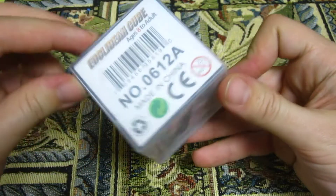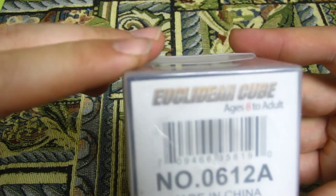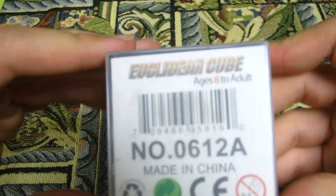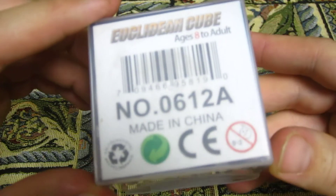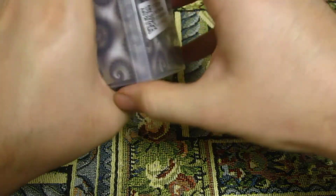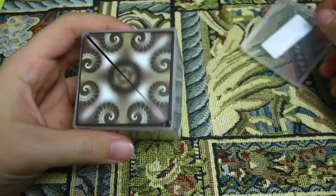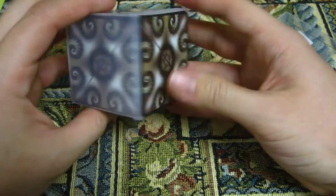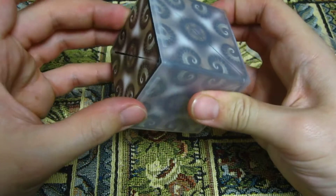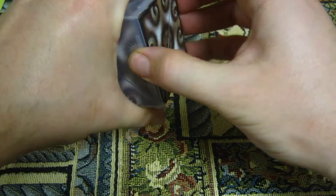Some of you may be recognizing what this is, and some of you may not, but there's the name. I should have looked up how to pronounce that. I'm going to guess it's pronounced Euclidean Cube. It says ages 8 to adult. I've seen the video about it, and I think the inventor was selling them, but they were really, really expensive. I think this is probably a knocked-off version because I got it for less than $10.